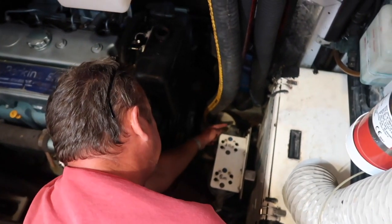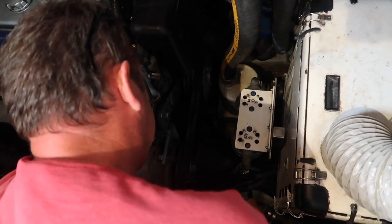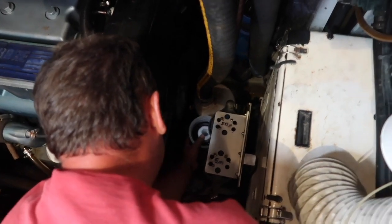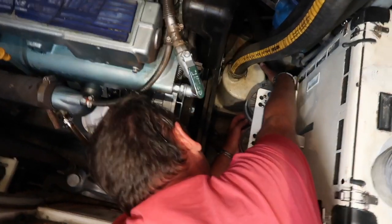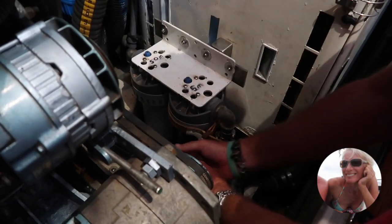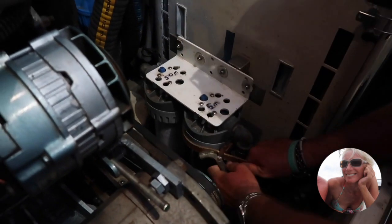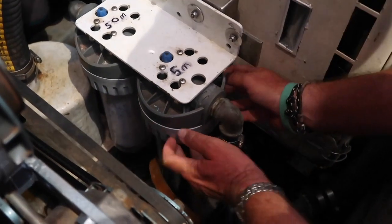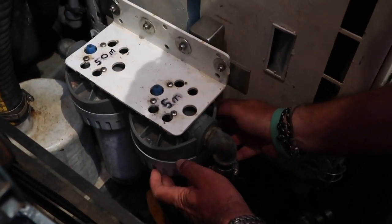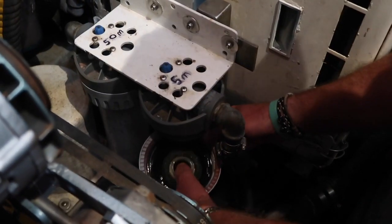The water comes in from the sea, through here into the 50 micron and then into the 5 micron and then into the water maker. This is the tricky bit — getting it back together. So you're taking the 5 micron off now? This filters seawater and it's going to be a bit dirty because it's getting dirty seawater coming in.